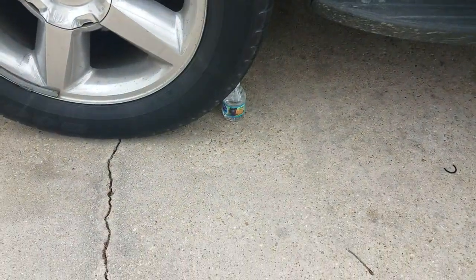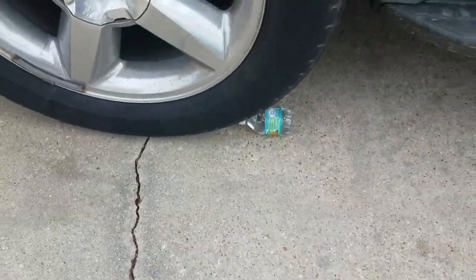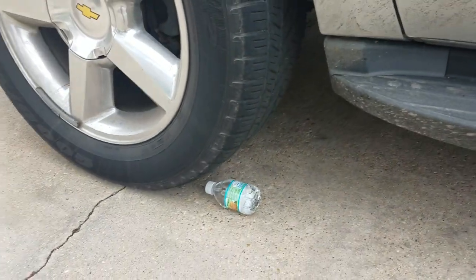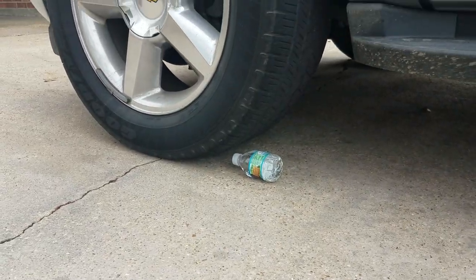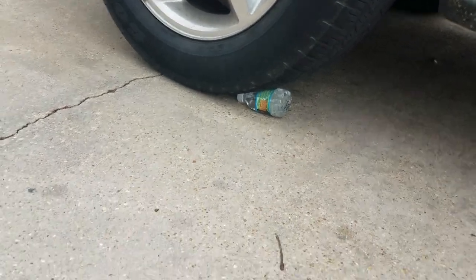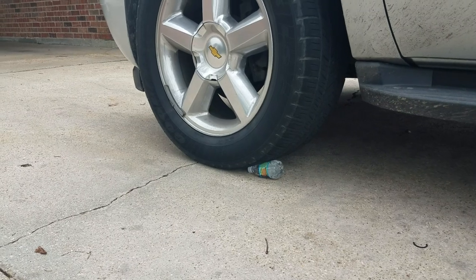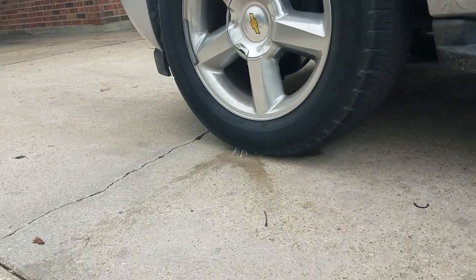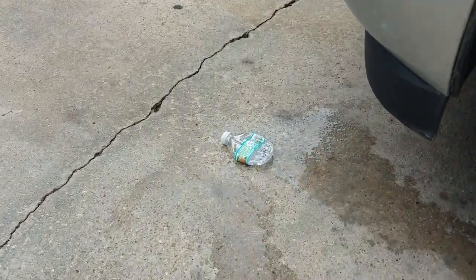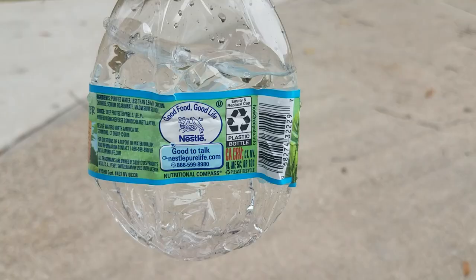Okay, let's watch it. Wait, just leave it like that. Oh my god, I don't want it to pop on me. Oh my gosh — that was so satisfying! Well, this is the water bottle now — wow, very popped.